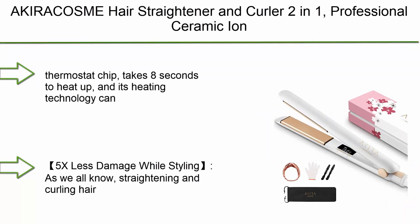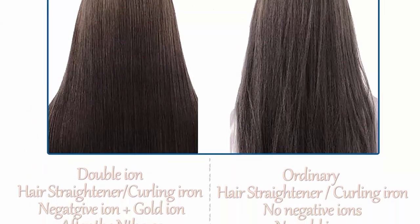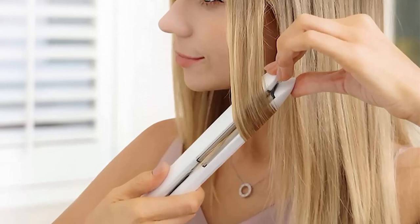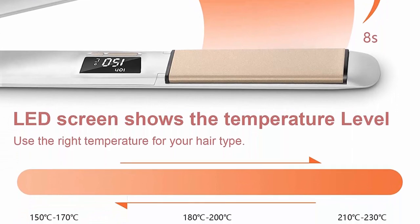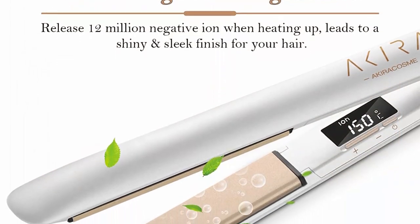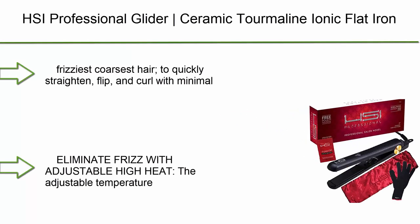Top 2: Acura Cosme Hair Straightener and Curler 2-in-1, professional ceramic ion flat iron with adjustable temp up to 450 degrees, 3D floating plates to avoid snagging. The thermostat chip takes 8 seconds to heat up and provides stable heat to style your hair effectively and safely without damage. The LED screen displays the temperature for convenience, and the built-in negative ion generator provides 5x less damage while styling.